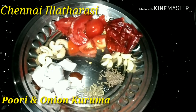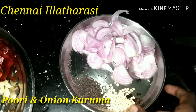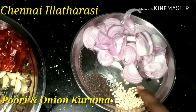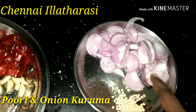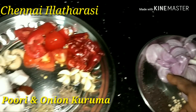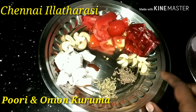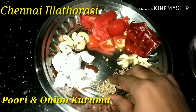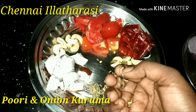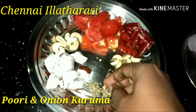It is easy to do. You can add the onion in the oven.